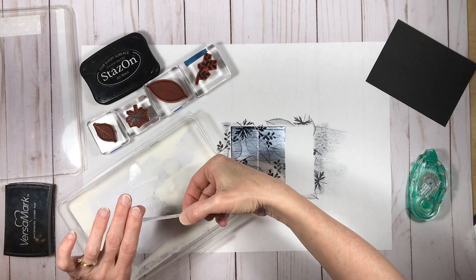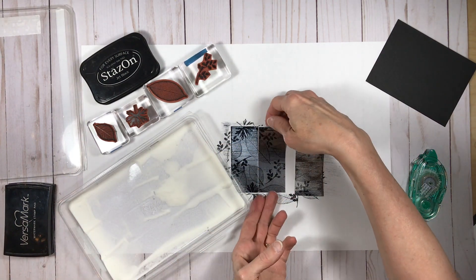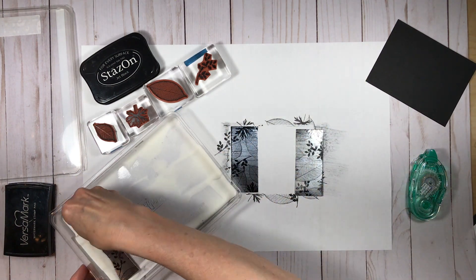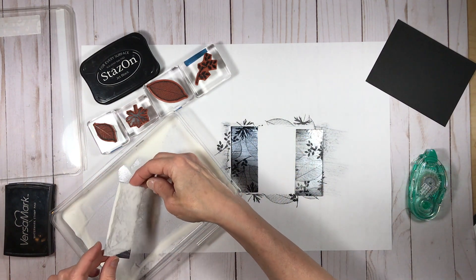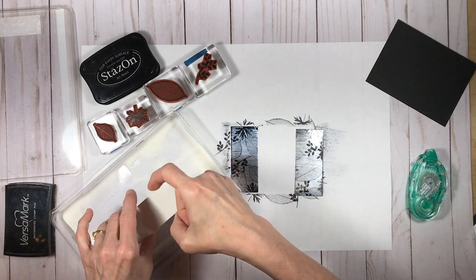Now I'm putting the clear embossing powder on each of the panels, doing them one at a time. I'm being careful not to get my fingers too much on the surface so that I don't get any fingerprints in there.